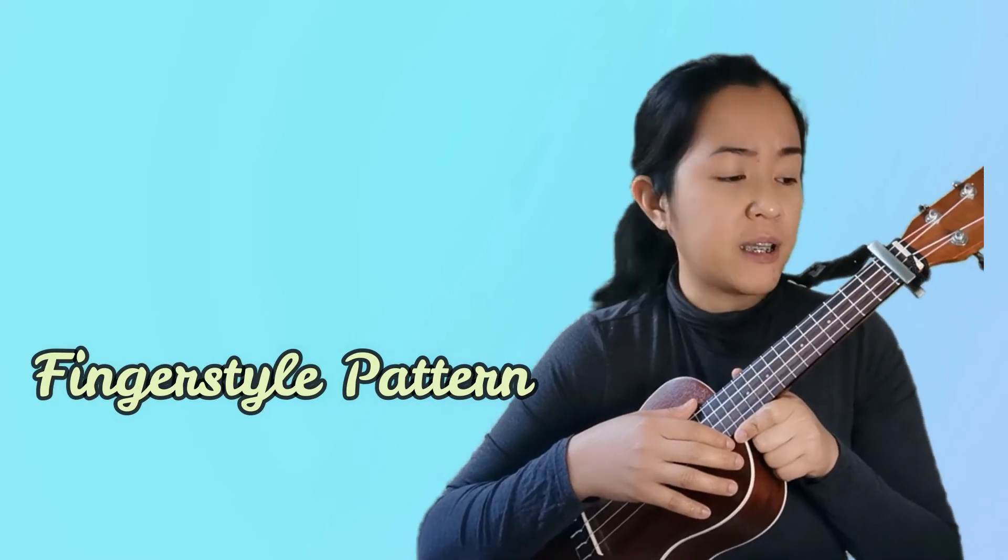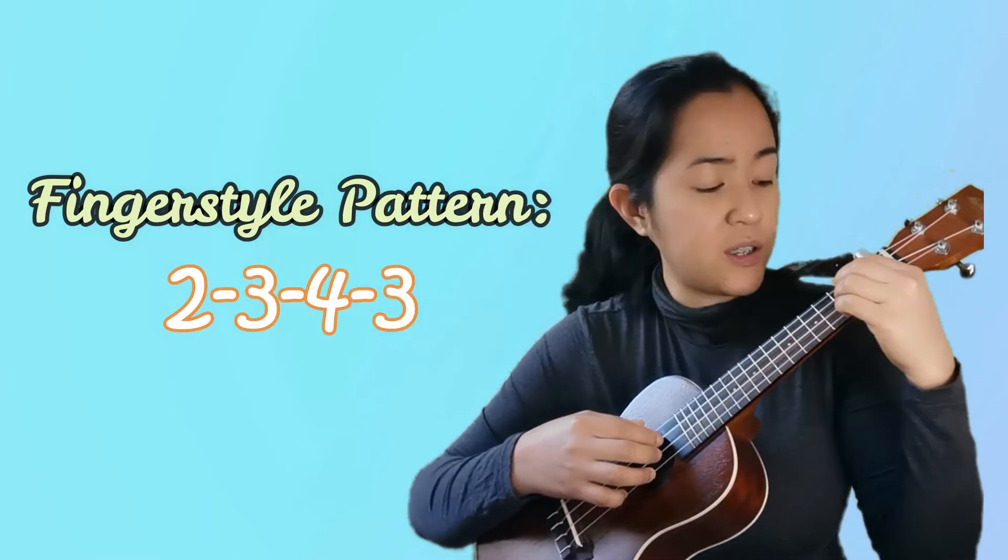We need to put the capo on the first fret. The pattern I'm going to teach in this video is a fingerstyle pattern — it's very easy, so don't worry about it. But if you're not confident enough yet, you can just do strumming: down, down, down, right, down, down. The fingerstyle pattern is: second, third, fourth, and then third string.